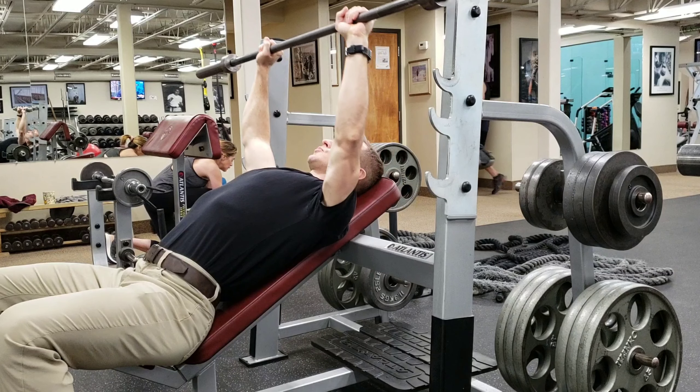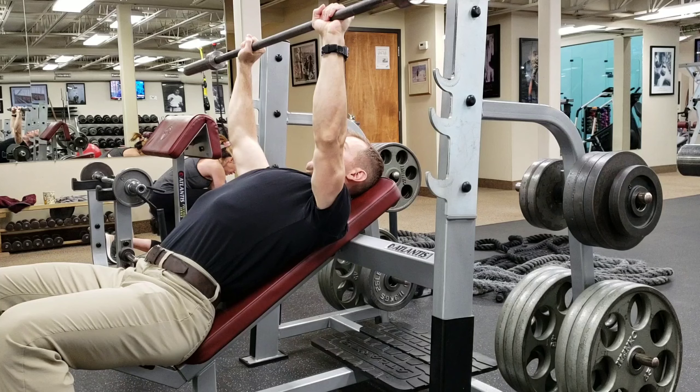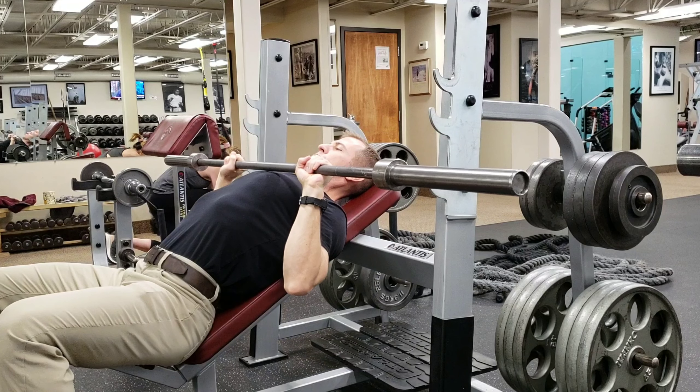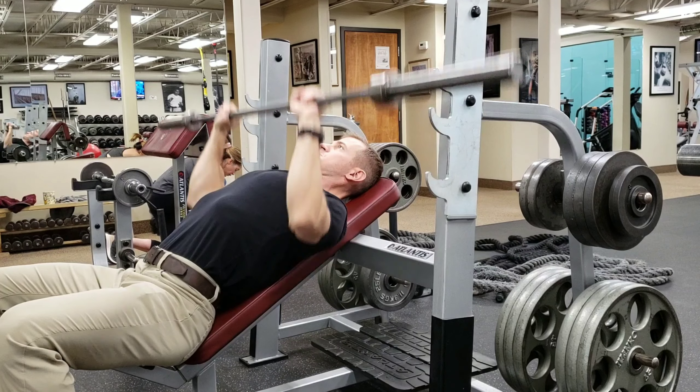Once you do that, you're going to want to get the hand placement on the bar. I recommend slightly wider than shoulder width. You'll know what the perfect width is when you stop the bar right at your chest — this is the position that you want the forearms totally vertical, thumbs just outside the outside edge of the chest.